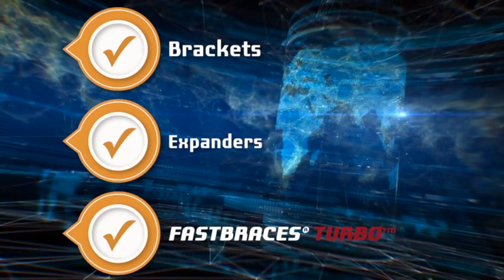The course will focus on brackets, expanders, and the Fast Braces Turbo system. What if you have an upper lateral that you can't put a bracket on like that? You put coil into that?